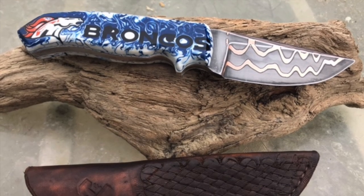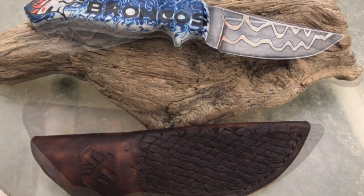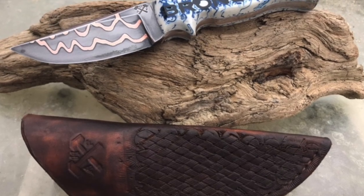Mark Anderson sent in pictures of this Kumiai hunter. Looks great with a sheath. The only issue is the Broncos logo - just kidding, Mark.